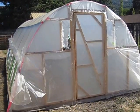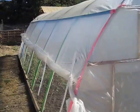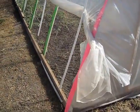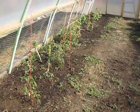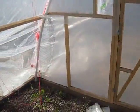Hey guys, Matt here. Just wanted to shoot a quick video of this greenhouse I just built. Used one and a half inch PVC and two by two to frame out the sides. Just got it finished.